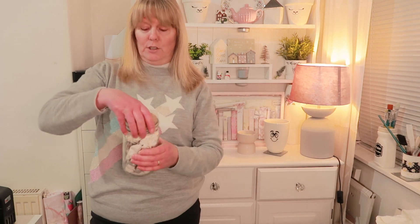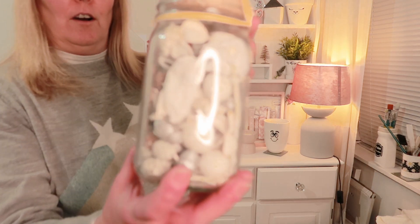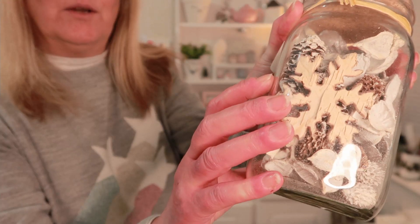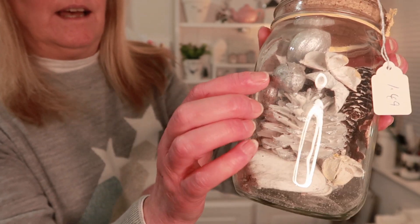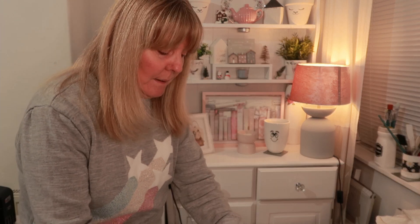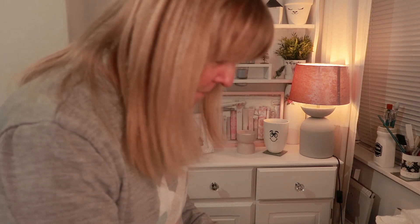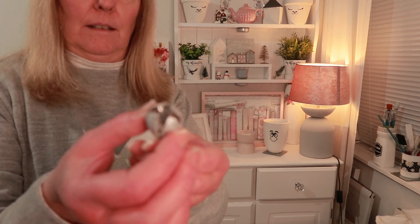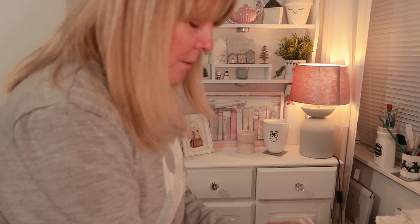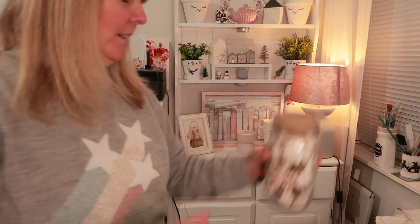Then I went to Age UK and they had a box at the front with all Christmas stuff. I bought this jar — it's got silver pine cones in it, and what looks like little shells or small eggs. I don't know exactly what they are, but I'm going to be using it for crafting anyway. That was £1.49. I thought it was really nice.